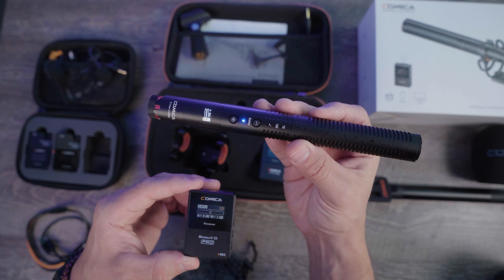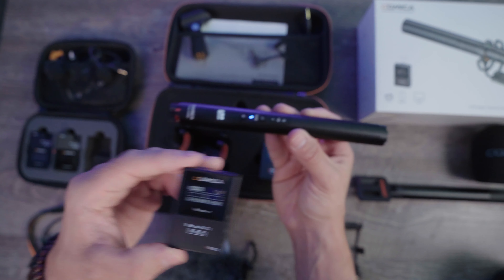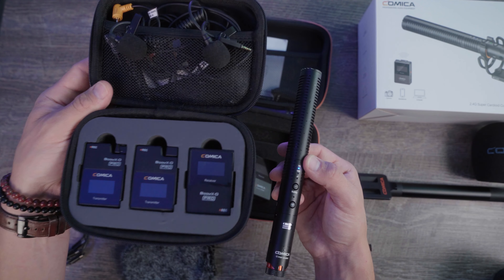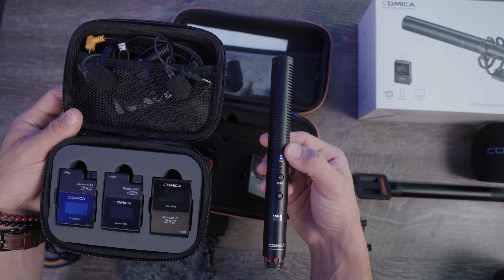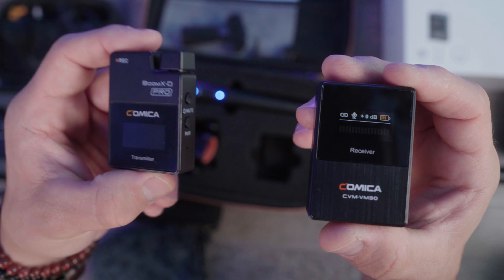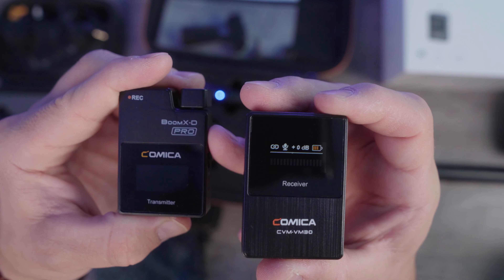My question is: is the VM30 compatible with the Comica Boom XD2 Pro? I was not able to get the VM30 to connect to the dual system receiver on the Boom XD Pro. Although the cool thing is you can actually use a transmitter from the Boom XD2 Pro on this system.